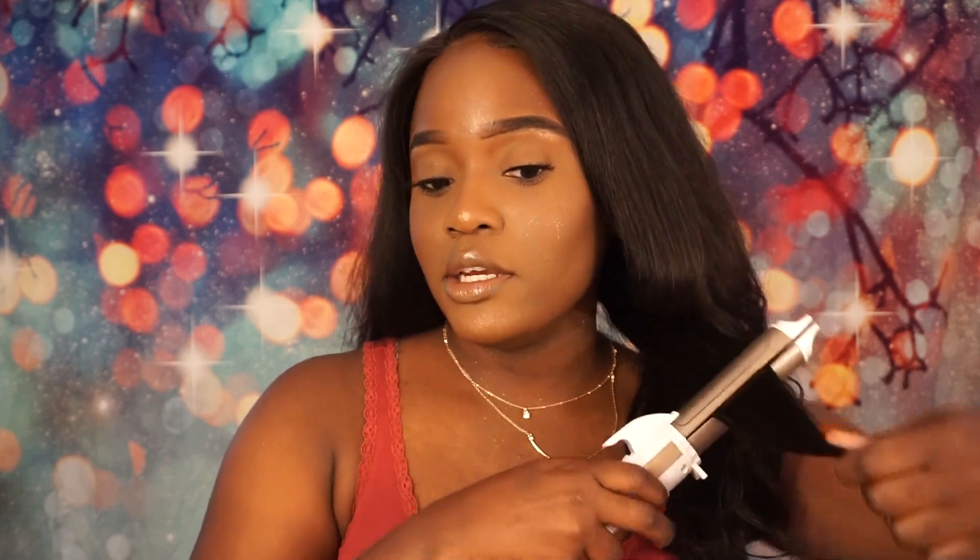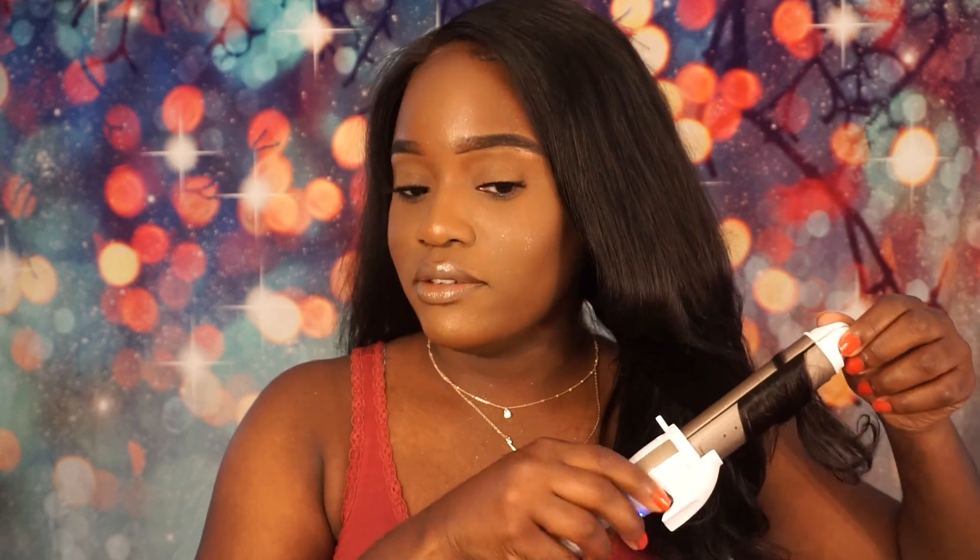So the two-in-one curling iron and flat iron I would rate a 10 out of 10, because not only can you use it as a curling iron, but you can use the flat iron to curl the hair as well and to straighten it. So if one function is broken, you still have the other — you're still good. I've never seen something like that before, so that's really impressive. Thank you guys for watching and stay tuned for my next video. Bye guys!